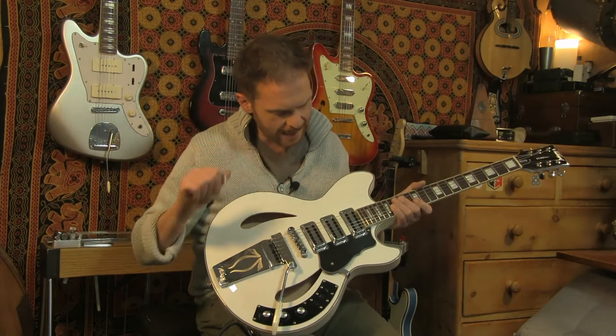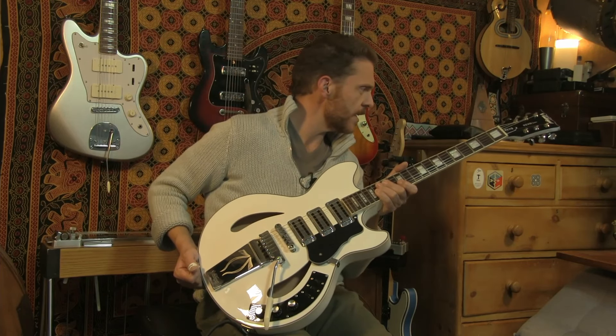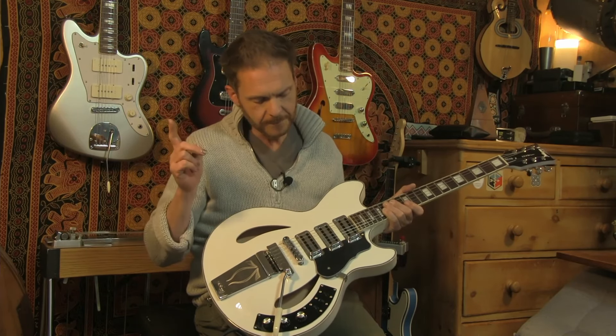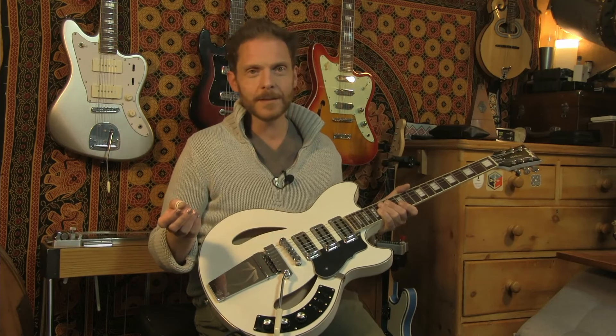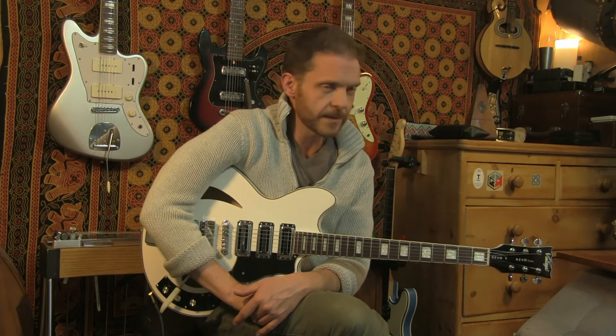This is another Allen Entwistle designed guitar, and as such it's got three Allen Entwistle designed toaster style pickups. The name of these ones is the Entwistle RT64s. As with every guitar I've looked at in the Revo series, it's got some unusual switching. The tone circuit harkens back to some designs from the 60s, late 50s, even up into the 70s.